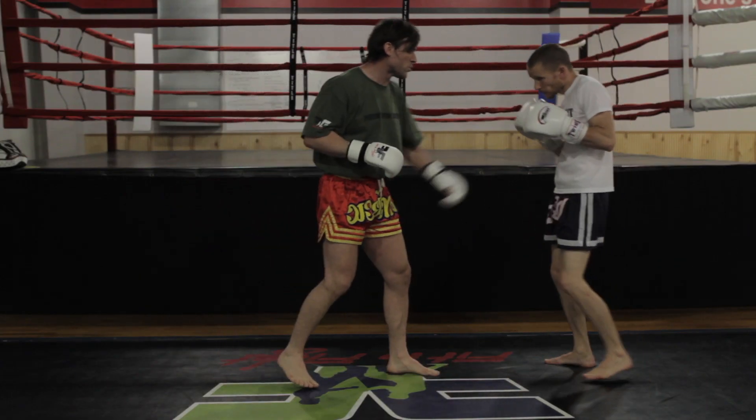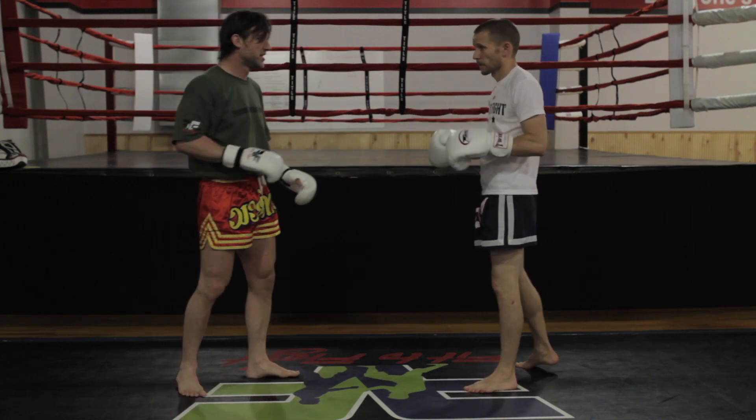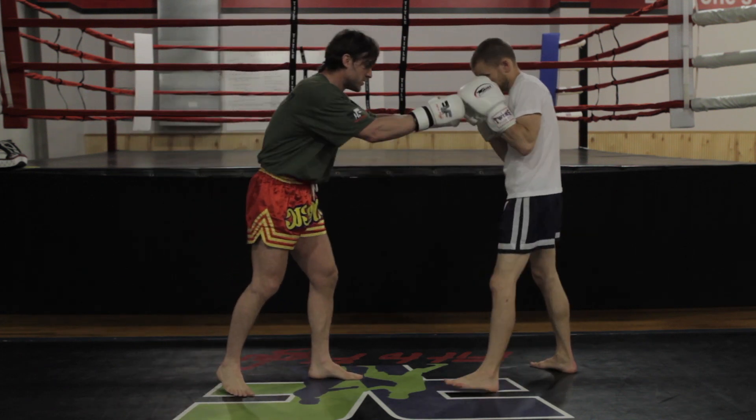Same idea. We're going to use the low kick that's so famous for Muay Thai to set up a head kick, which gets resounding results regardless of what system you're messing around with.